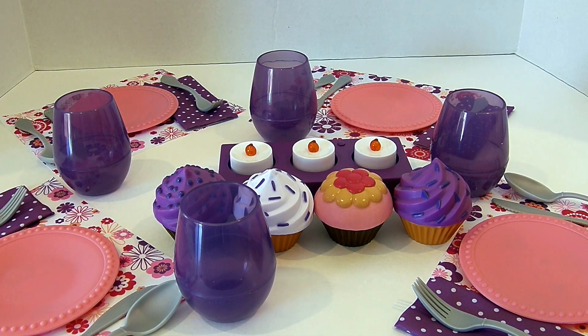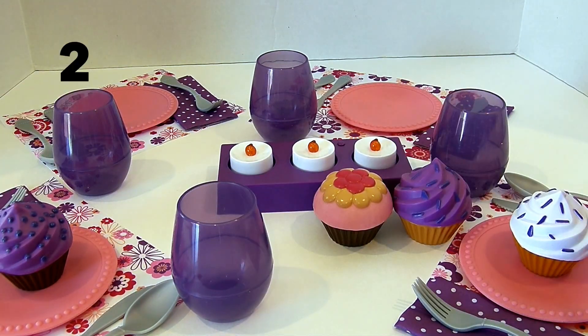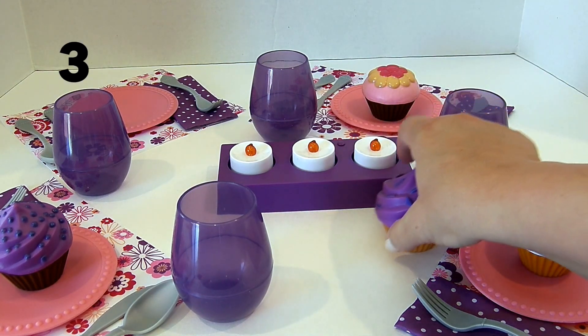Now let's make sure everyone has a place mat. We have a place mat, a napkin, a fork, a knife, a spoon, a plate. What else am I forgetting? Oh, cupcakes! Let's give them all cupcakes. Here's one, two, three, four.